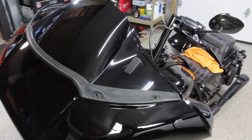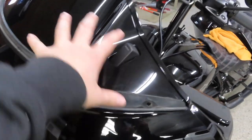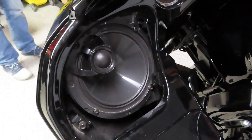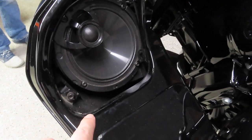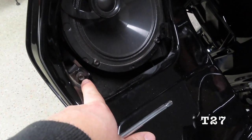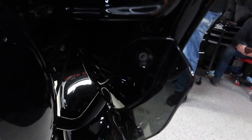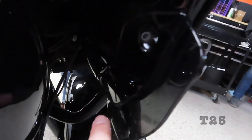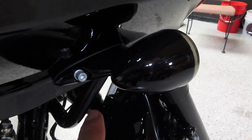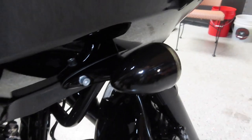First step is to take the windshield off, then that center piece pops off. Next, take out your speaker grills carefully so you don't scratch the inner fairing. Then use a T27 Torx bit to undo the fastener on each side, and take out the two T25 Torx bits on the back side of the fairing. You also need to take the turn signal off using a 3/16 Allen wrench.